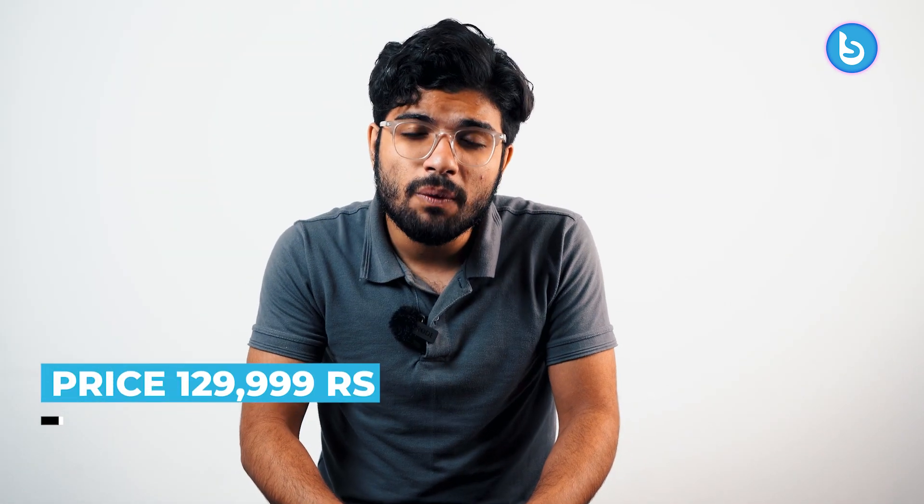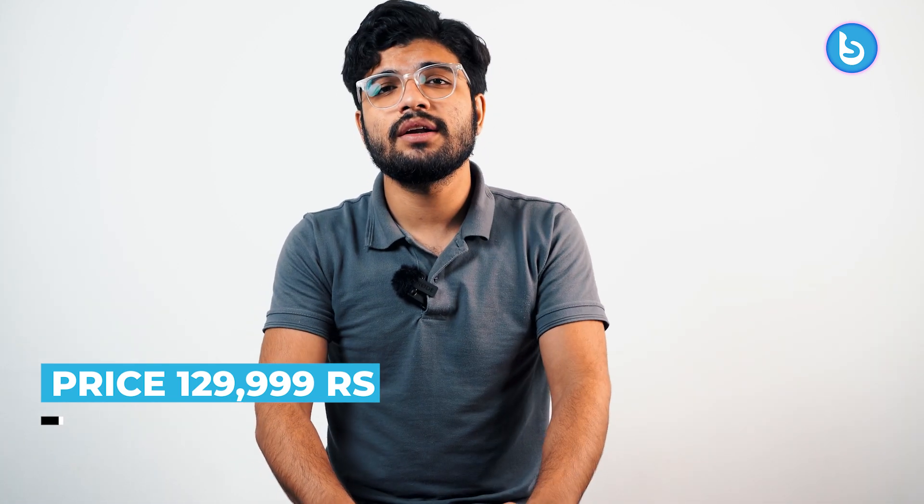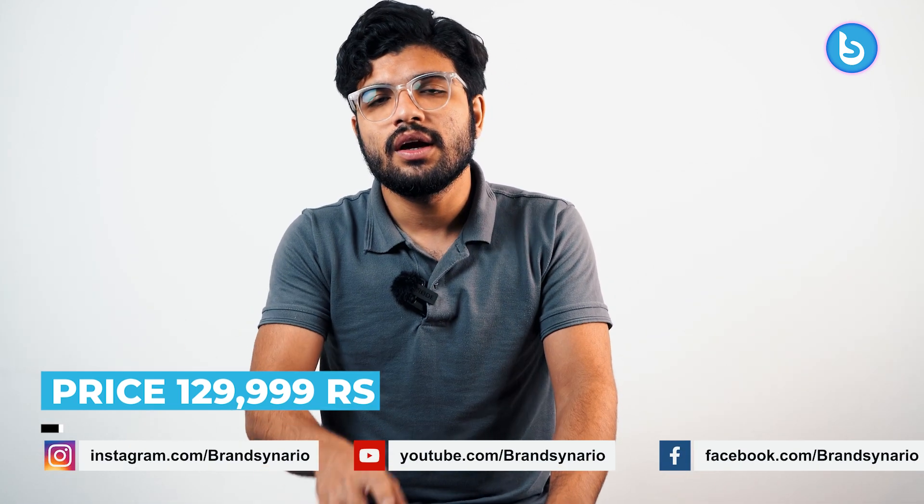That is all for the video. Hope you liked this review. Please consider subscribing to our channel and follow us on Instagram and Facebook. Ring the notification bell so you don't miss any updates. Let us know in the comments whether this phone is for you or not. We'll meet you at another time with another review. Till then, take care.